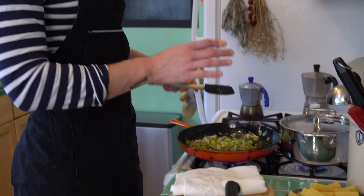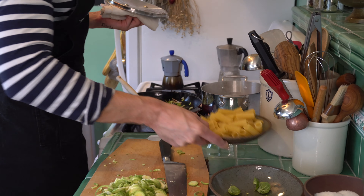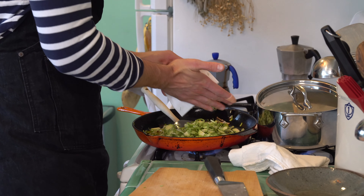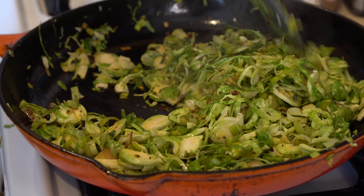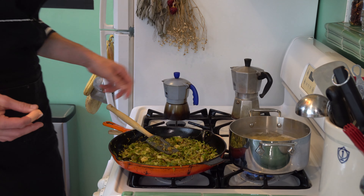Just before adding the Brussels sprouts to my tender leeks, I'm going to drop my pasta. I used rigatoni today — as long as you have a medium-sized noodle. I have about three cups, which is good for feeding two people with some leftovers. I'm going to add my Brussels sprouts to my leeks with a little bit of salt. It might need a little more cooking oil if it's getting too dark. I'm taking the pasta to al dente, then reserving about one cup of pasta liquid before straining.